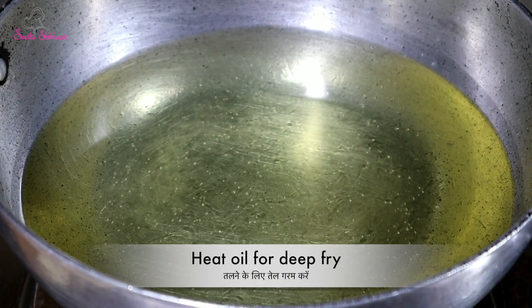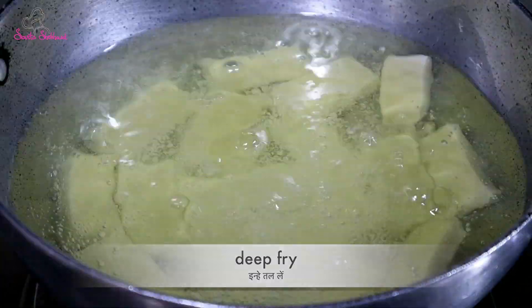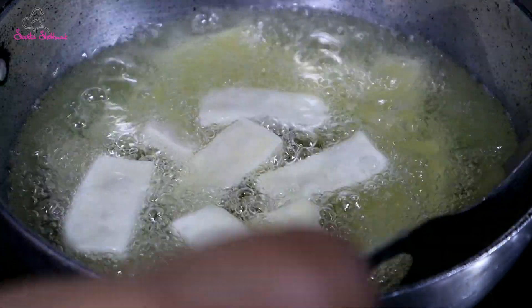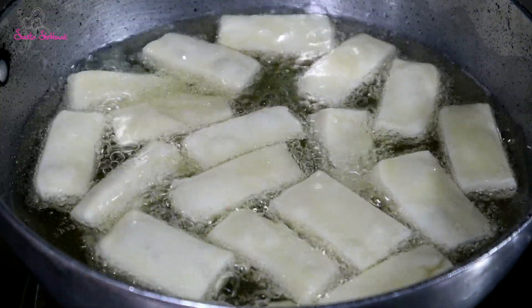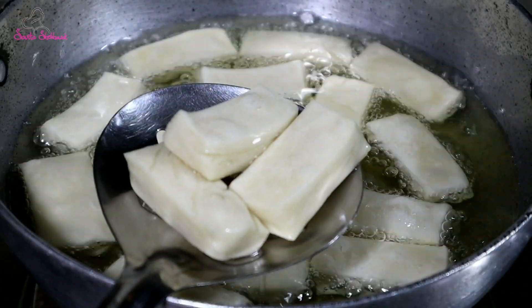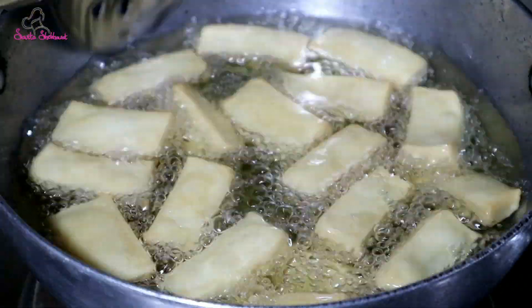Then we have to keep the oil warm. We will put the gas flame on low. As you can see, I will show you how to cook it on a low flame for 1-2 minutes. When it comes to a brown color, we will reduce the gas flame.